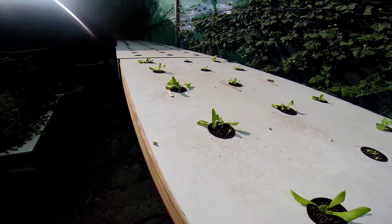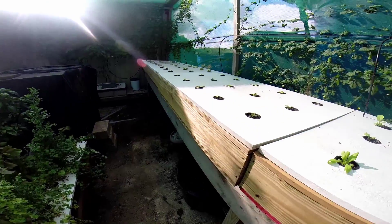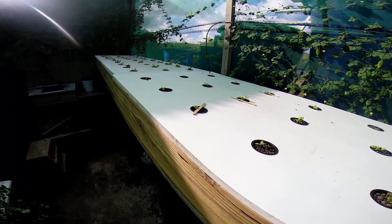These are 30 gallon boxes, very durable, probably last 10 plus years, especially the foam will last a long time.